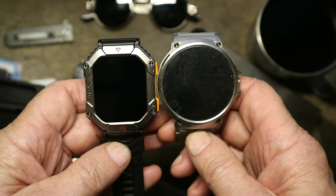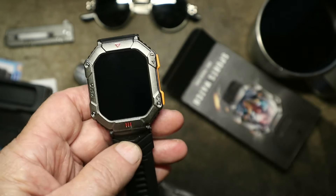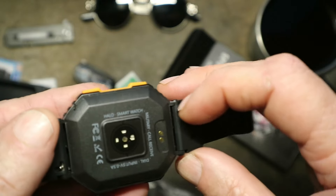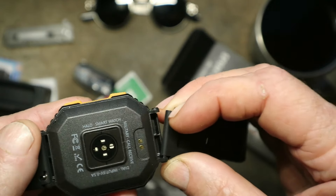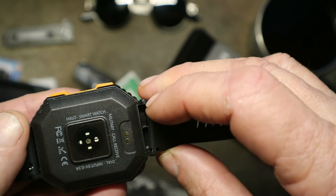Actually I think it's smaller than the V69, but it's still got a big screen on it. I believe this takes a standard band, which is one of the reasons I like it. And right there — it's even got a quick release on it, so you can replace this with a normal band.